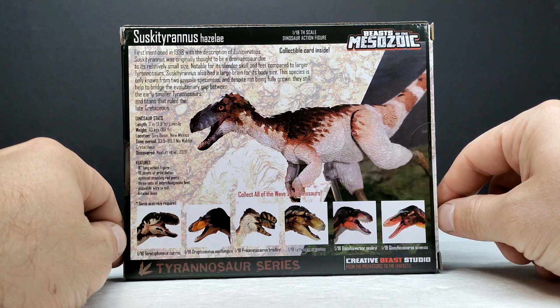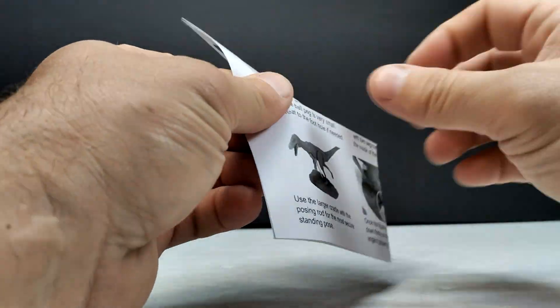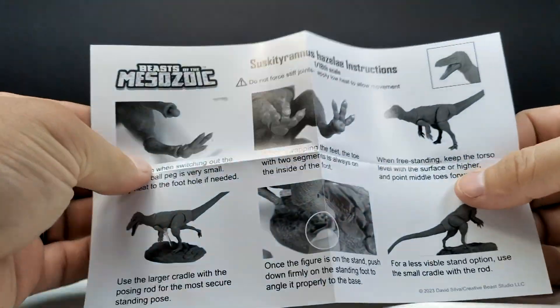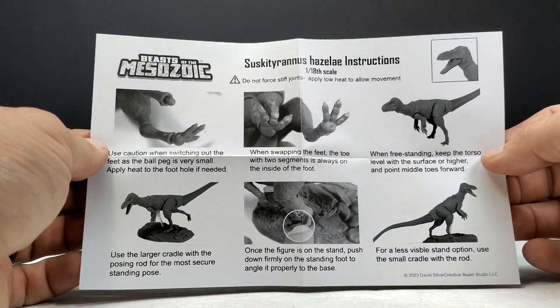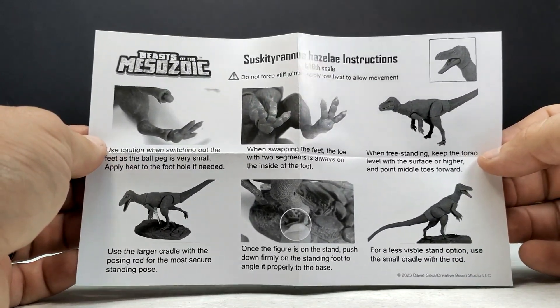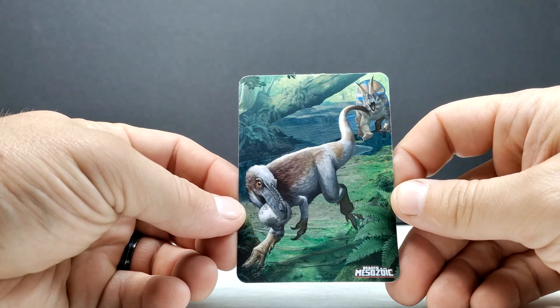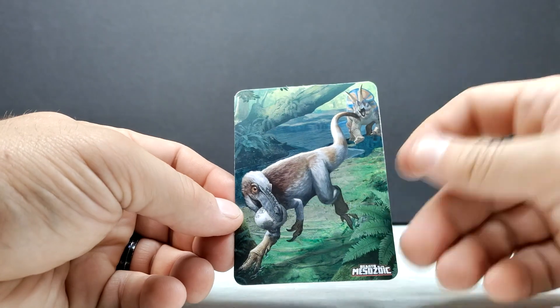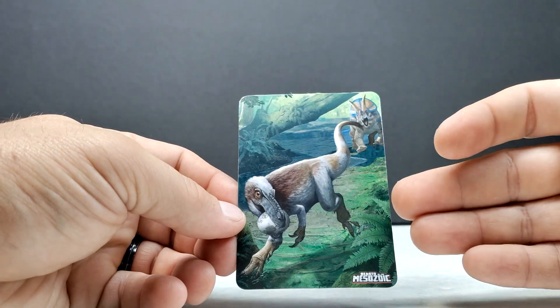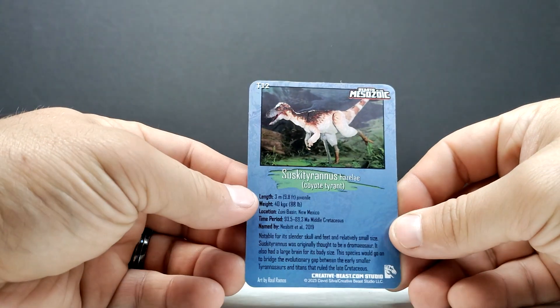Let's pop this box open. First we've got the assembly instructions — as I always say, if you're new to these figures it's very important to read this so you assemble it correctly and don't damage your figure. On top of that we've got the card, which shows off the same artwork we saw on the front of the packaging — a gorgeous image, and actually even more beautiful because you have the full image.